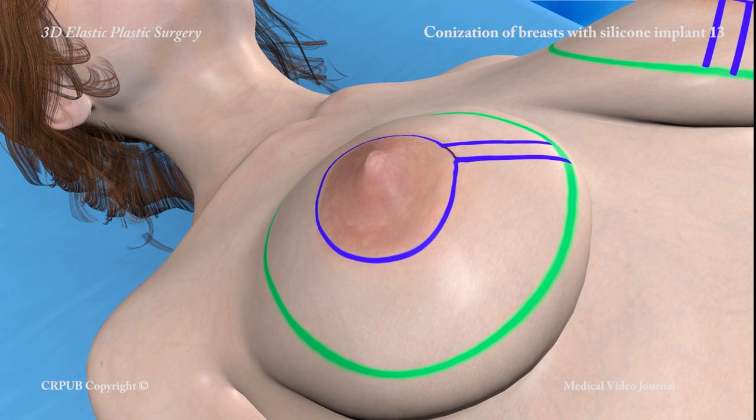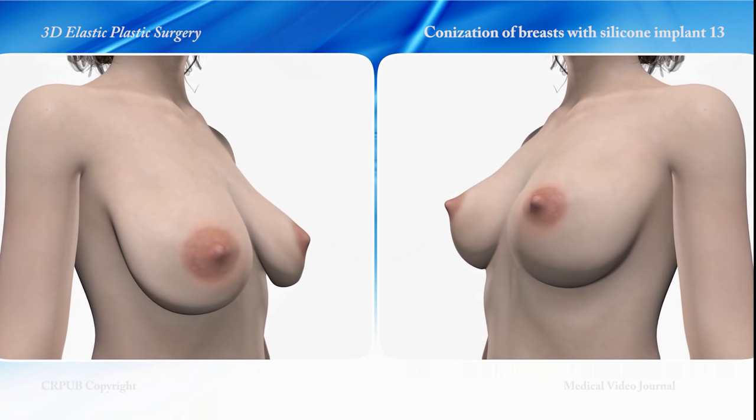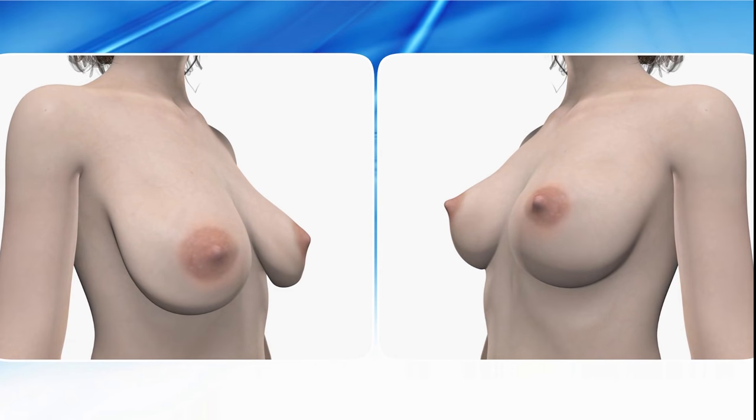By means of a second 5 mm long incision in the axillary column, mastopexy of breasts with silicone implants can also be carried out.